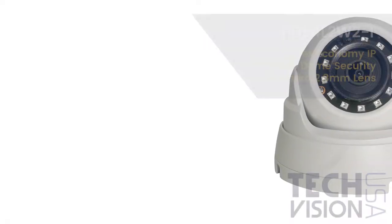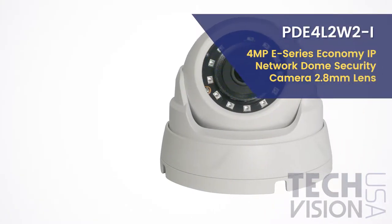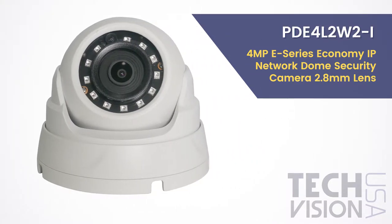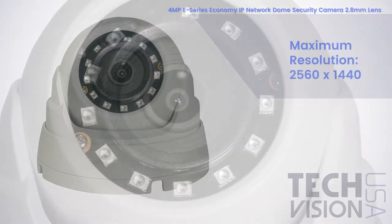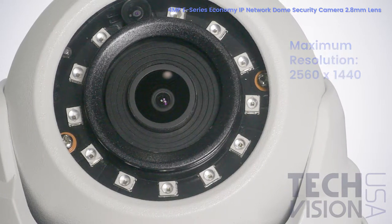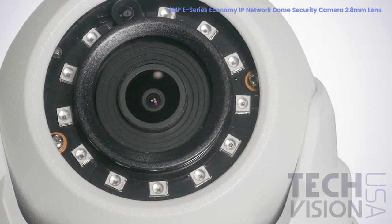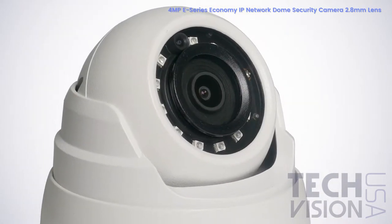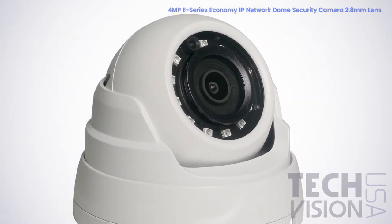Today I'd like to introduce you to the PDE4 L2W2-I 2.8mm 4MP E-Series Economy IP Network Metal Body Dome Security Camera. With a maximum resolution of 4MP or 2560x1440 and a 1/3rd inch 4MP progressive scan CMOS image sensor, this camera will ensure that you'll capture every important detail without any significant image degradation.